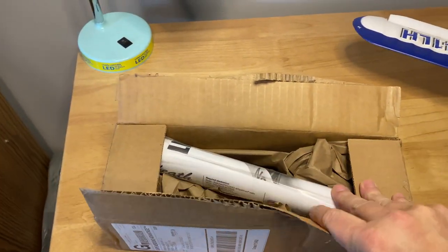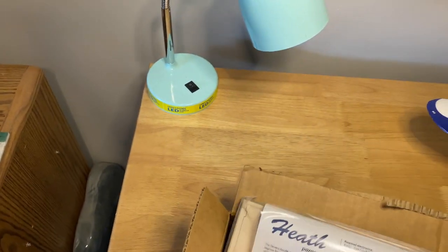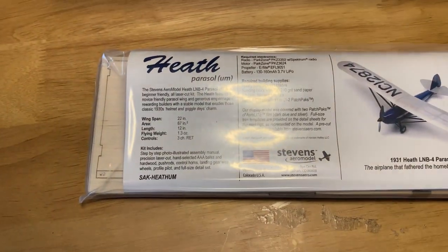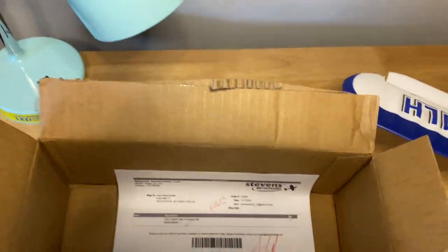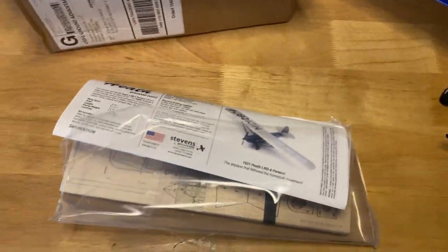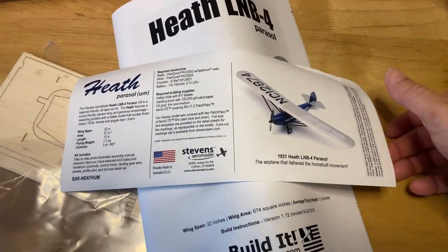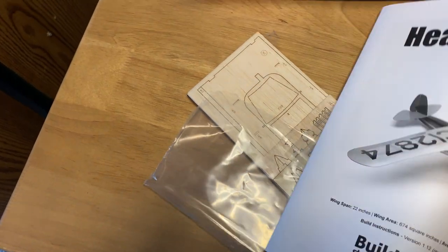It was cut to order but it still only took a few days to get here. They shipped it within a week of me ordering it and then a couple more days to arrive. This is a Heath Parasol — the LNB4. Inside the package is some additional packaging. There's a cover data sheet, an instruction booklet — pretty extensive — and a plan sheet as well.